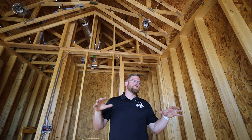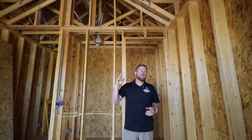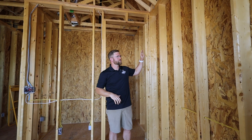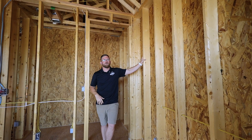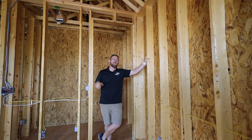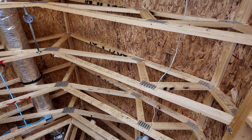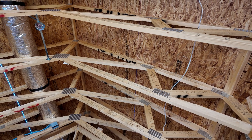We're currently standing upstairs in bedroom five and we've decided to have a vault in this space. Since we were able to go nine-foot top plate for our upstairs living, we tried to associate vaults in a majority of the areas that will make the biggest difference. To enhance the livability for this specific bedroom and this amazing living space with mountain views, we decided to increase the volume by going with a parallel cord scissor truss located above me.